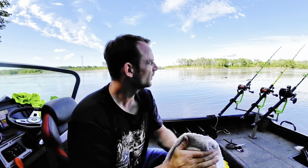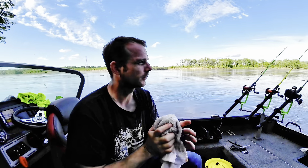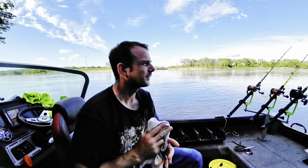Alright, got all resituated here. Got hung up on a couple rods catching that big fish — gets a little hectic, threw everything around in the boat. Gotta get things cleaned up, get some stuff retied, and we're back out at it.